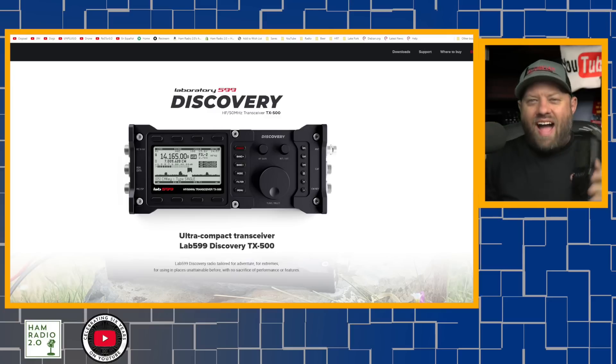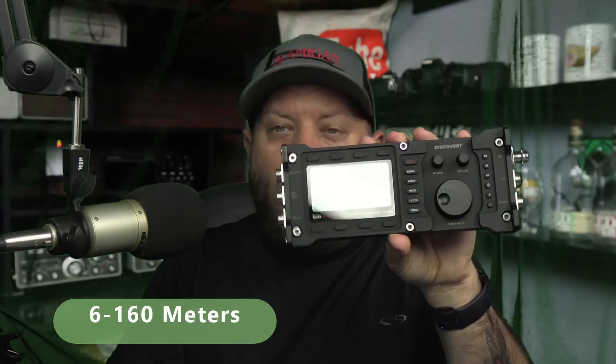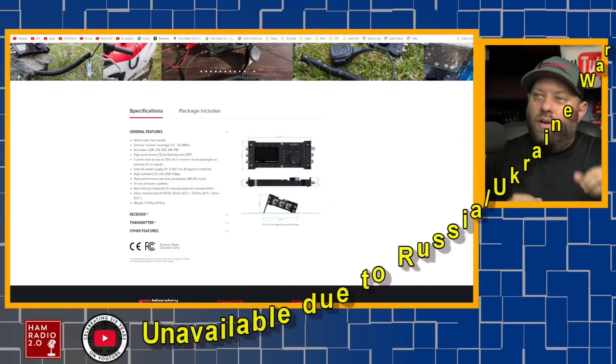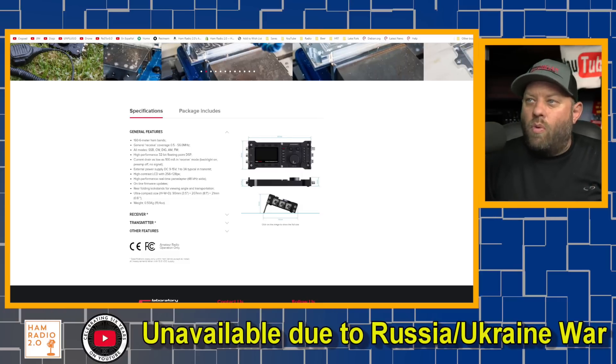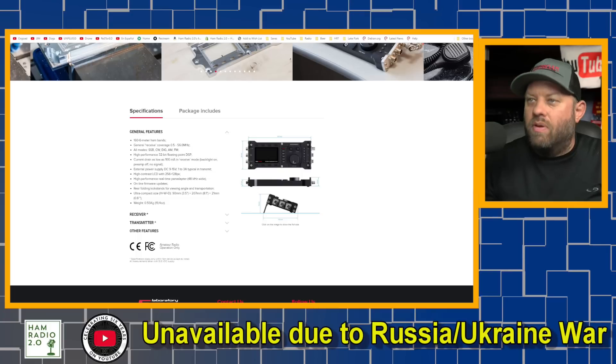This one I'm really excited about because I have one — check this out. It's the Lab 599 TX-500 out of Russia. Lab 599 is the company; go to lab599.com. It is very small, very lightweight, very thin and compact. It covers 60 meters to 160 meters on transmit with 10 watts output on an external battery, and general receive coverage from 0.5 to 56 MHz, so it'll receive through the 6-meter band. It features a high-performance 32-bit floating-point DSP. It'll do CW, single sideband, digital, AM, and FM.